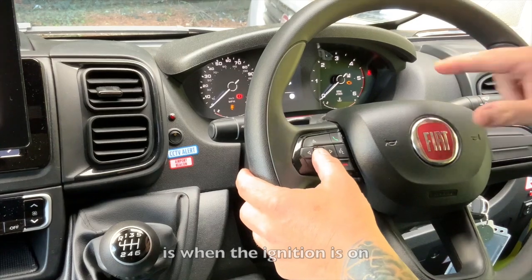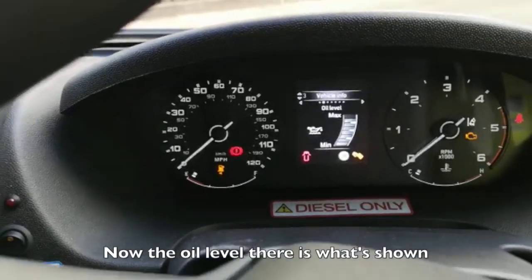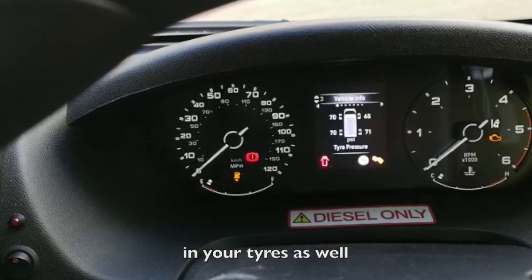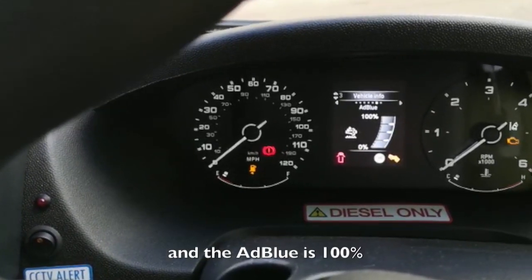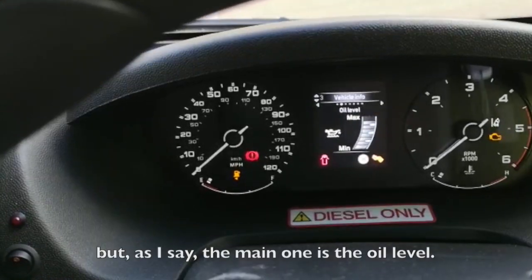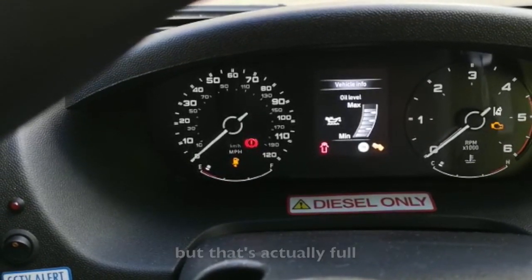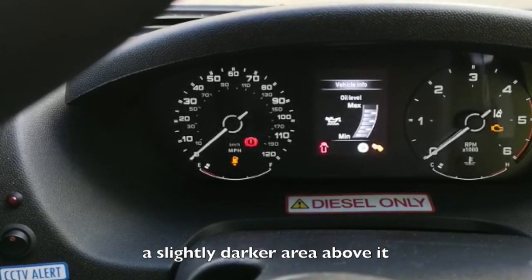When the ignition's on it'll say 'instant information' and the oil level is shown there. Going left or right on the dashboard will tell you what pressures you've got in your tires, when services are due, and the AdBlue level — it'll give you an idea of how much AdBlue you've got. The oil level there is actually full, and it's not overfull because there's a slightly darker area above it.